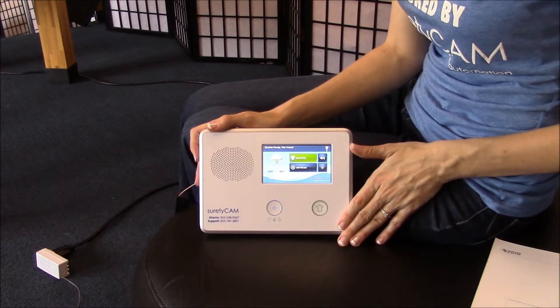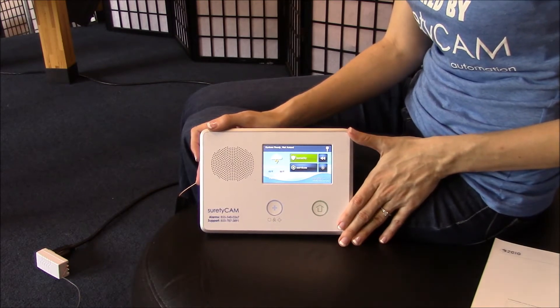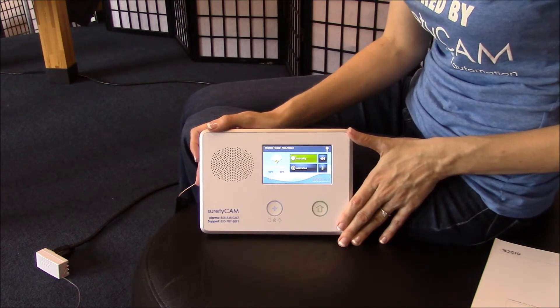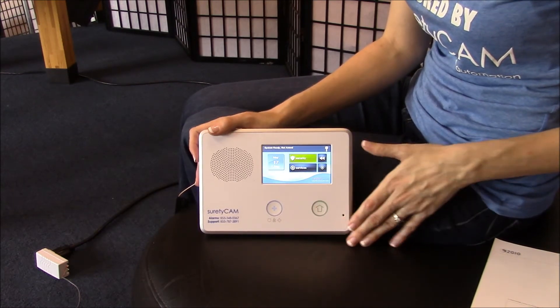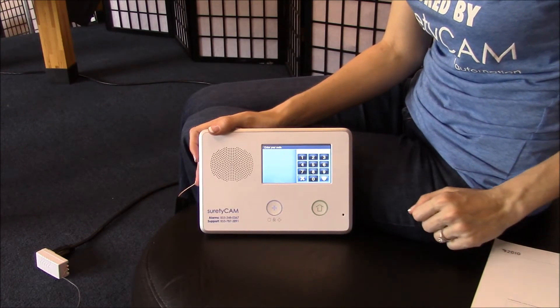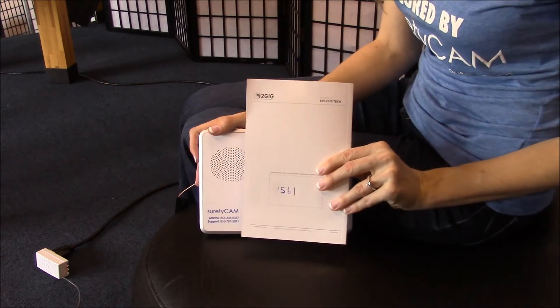From here, in order to test your cell phone signal strength and complete your cell phone test, you'll want to enter installer mode. Simply push the icon at the bottom right-hand corner of the screen. You'll now need to enter your installer code, which should be written on the back of your user guide.